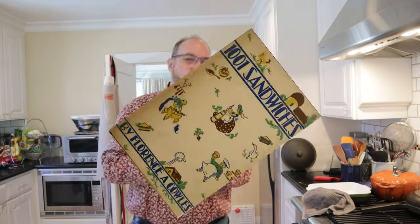Welcome to Sandwiches of History. Today, from 1001 Sandwiches of 1936, we're gonna be making the ham, cheese, pineapple sandwich. That's right — ham dash cheese dash pineapple.